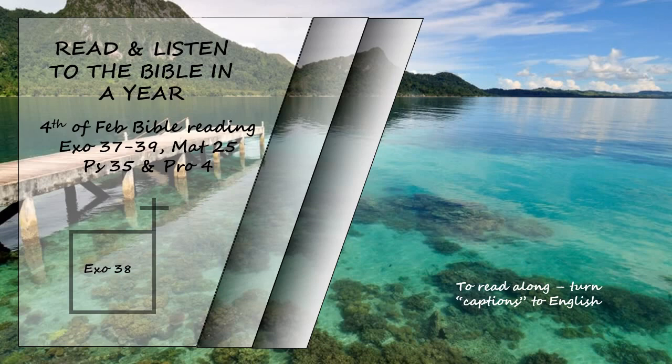They cast bronze rings to hold the poles for the four corners of the bronze grating. They made the poles of acacia wood and overlaid them with bronze. They inserted the poles into the rings so they would be on the sides of the altar for carrying it. They made it hollow, out of boards. They made the bronze basin and its bronze stand from the mirrors of the women who served at the entrance to the tent of meeting.